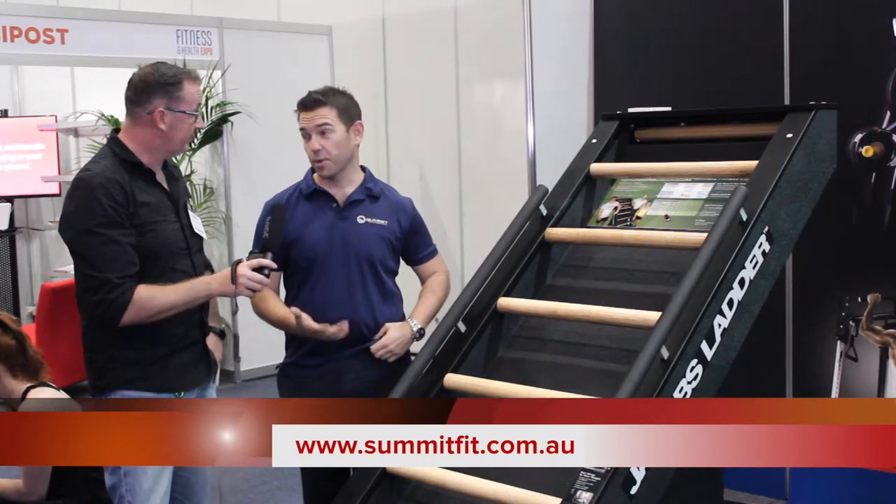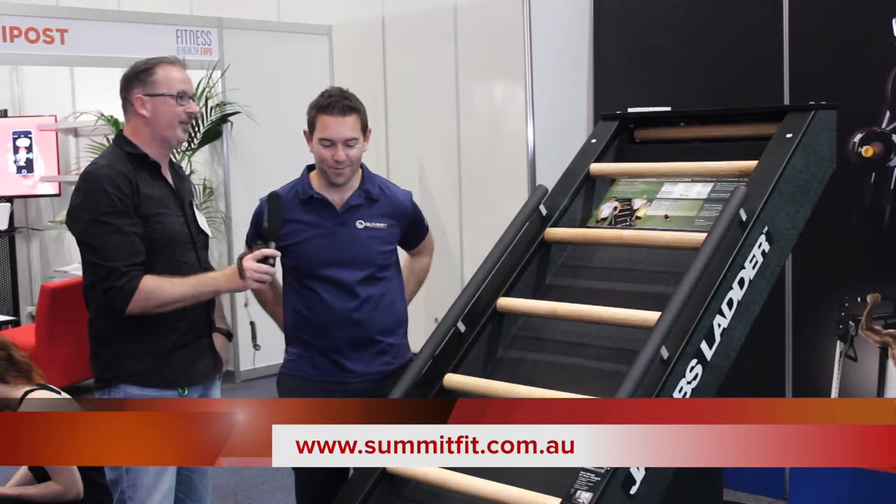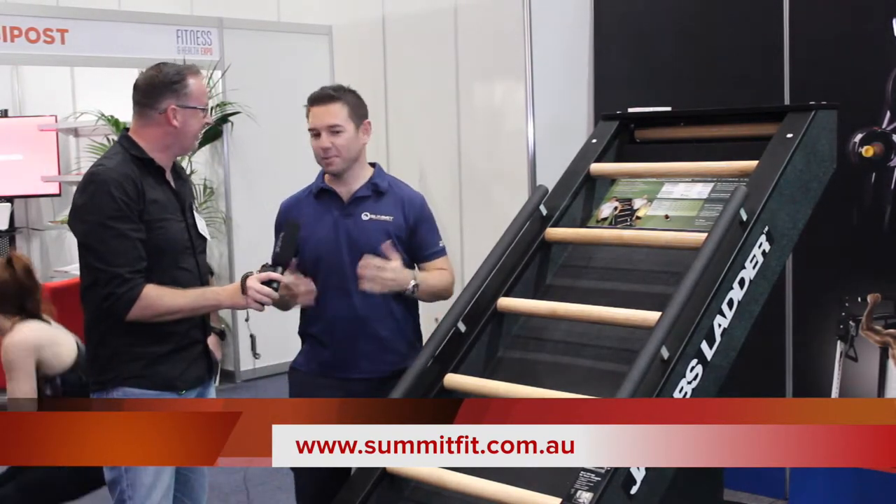So this is an Australian product? No, it's a US product. Yeah, NFL — like what Jared Hayne plays.